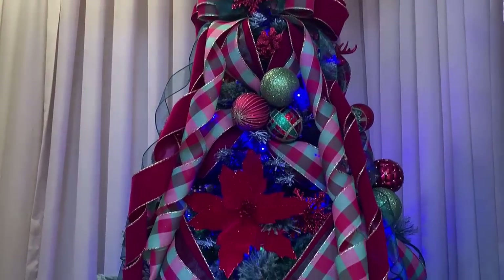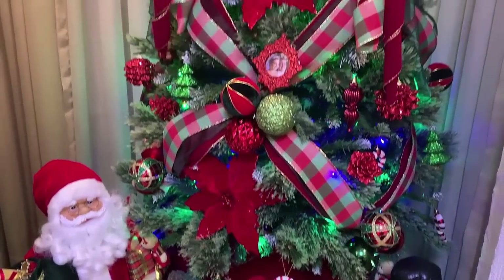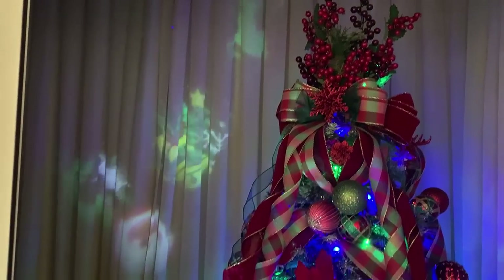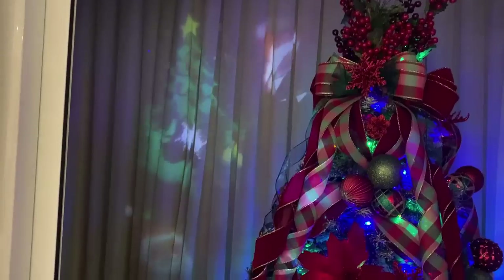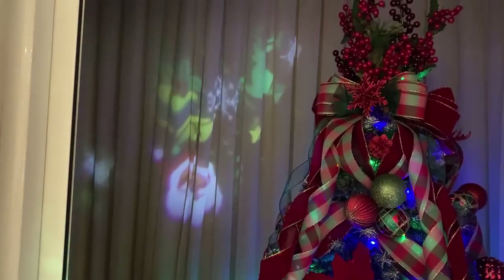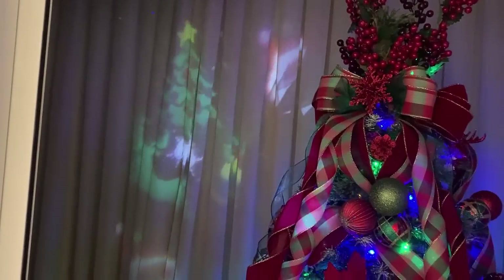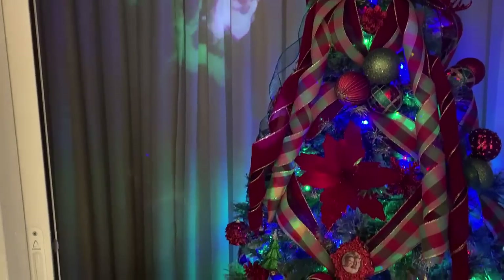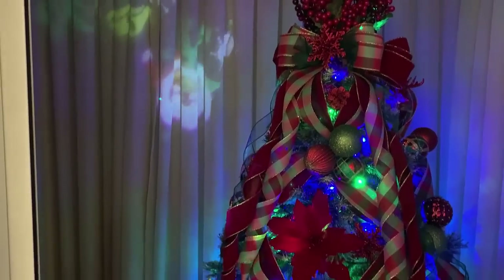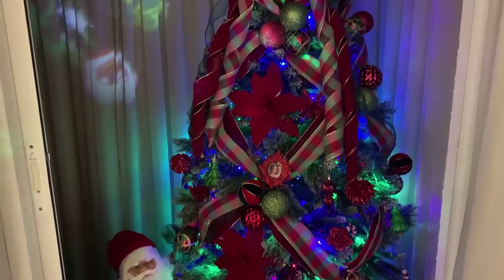The other special detail I want to show you: I bought a projector at Sam's Club — I showed it in my Christmas haul video. I left the projector on, projecting Christmas images — a pine tree, Santa, reindeer, Christmas bells — onto the curtain behind the tree, like a mapped projection. So behind the tree these Christmas images are being projected, and the effect turned out super cool!